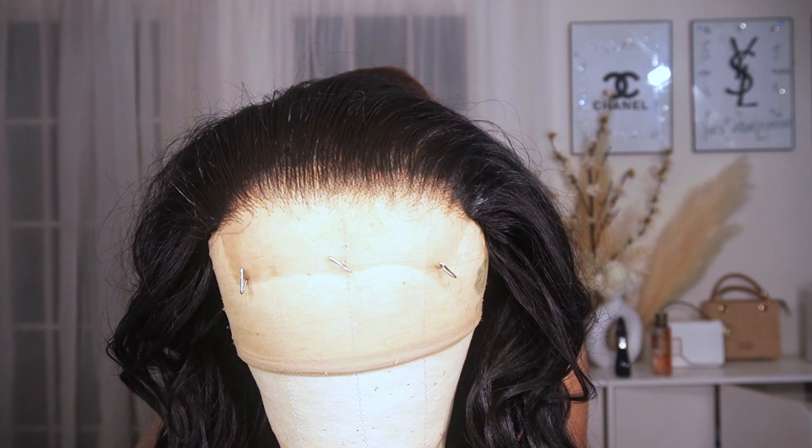So this is the hairline that it comes with — it looks really really nice. But because I like my hairline to look a certain way, I'm actually going to pluck it some more, and then you'll see me put the wig on and pluck the hairline again, because it'll look different when it's on the wig head versus when it's on your head. You might have to go in some more and pluck the areas you feel need to be plucked.